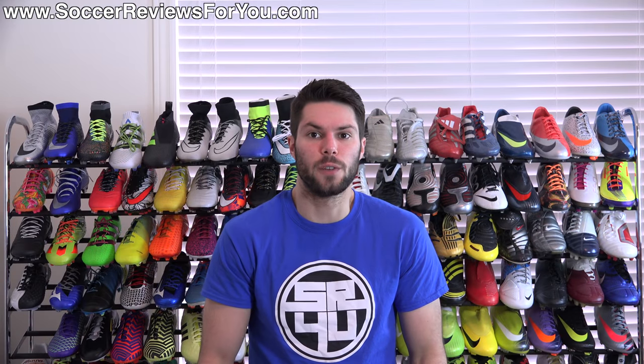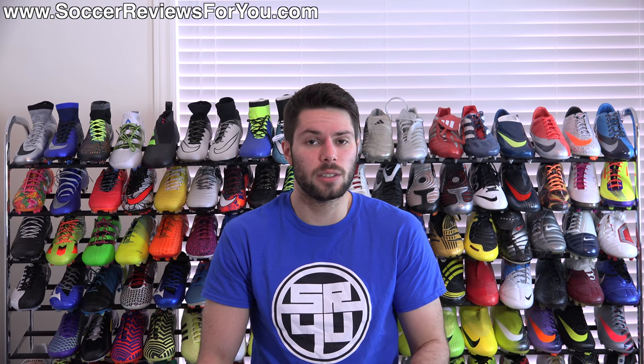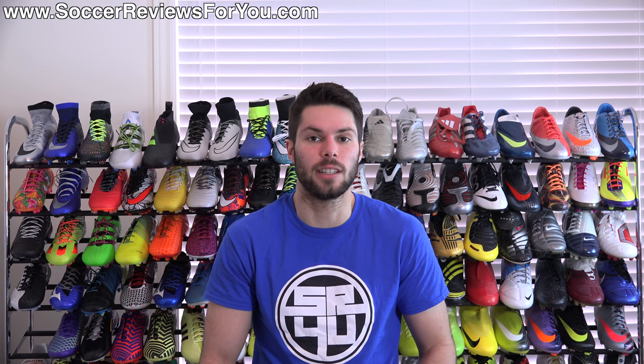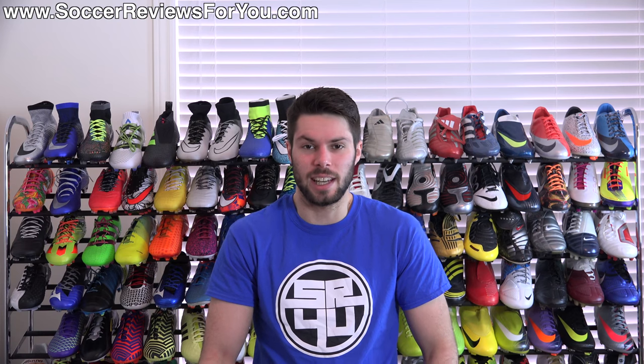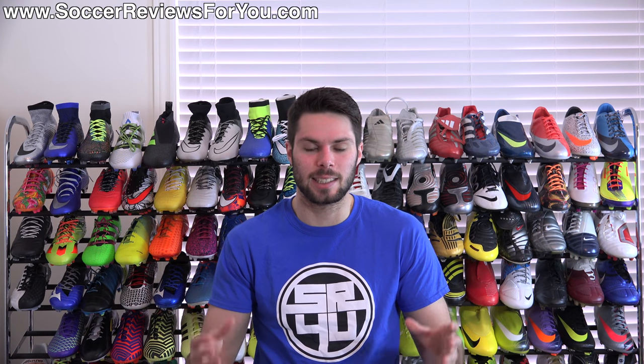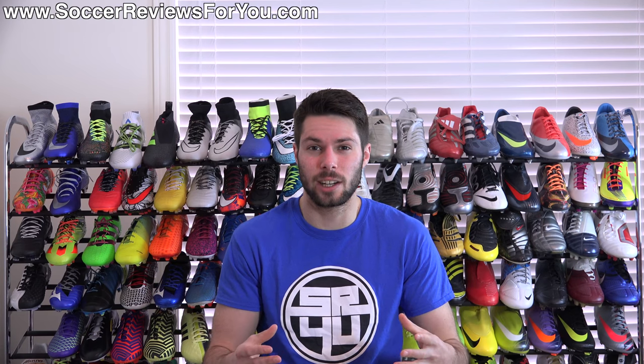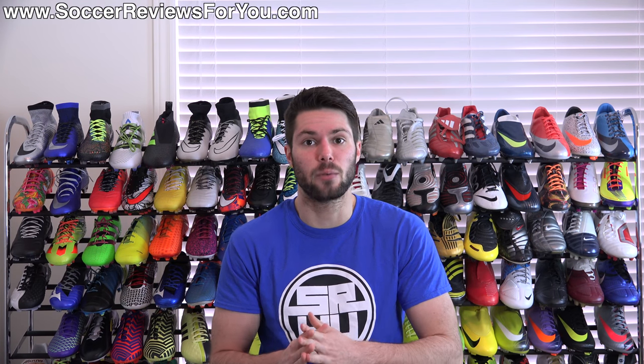Hey guys, Josh from soccerreviews4u.com bringing you a video today on how to properly size and fit your soccer cleats and football boots. This is probably the biggest thing that a lot of people get wrong when it comes to buying a brand new pair of shoes, and in this video I'm going to go over all the little things that you should consider when it comes to picking out a brand new pair.